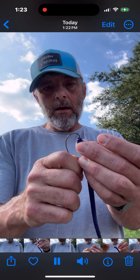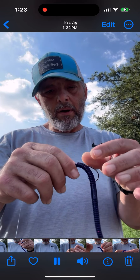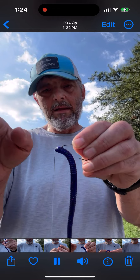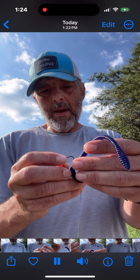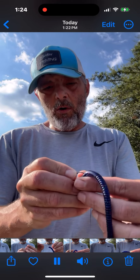Rig it the standard way — go through the top just a little bit, bring it through, set it down into the bend of that EWG hook. Now measure and bring it out just like you always would.